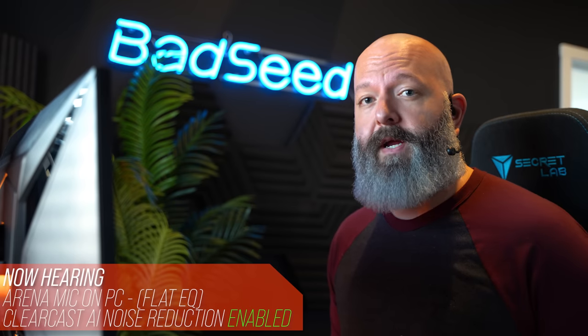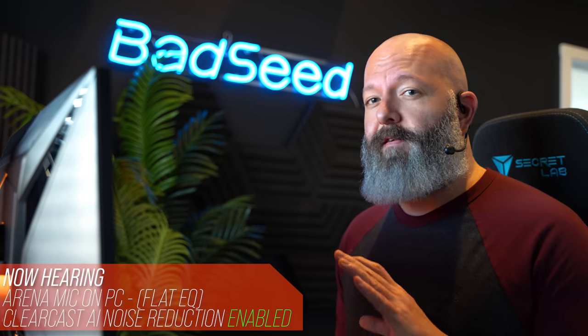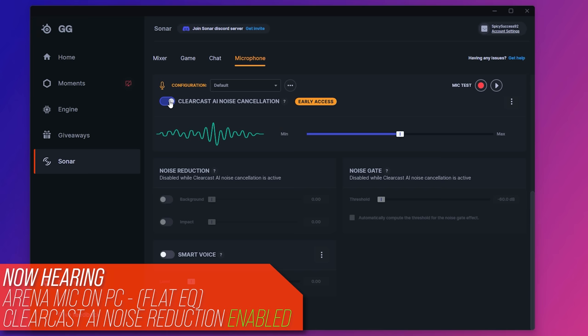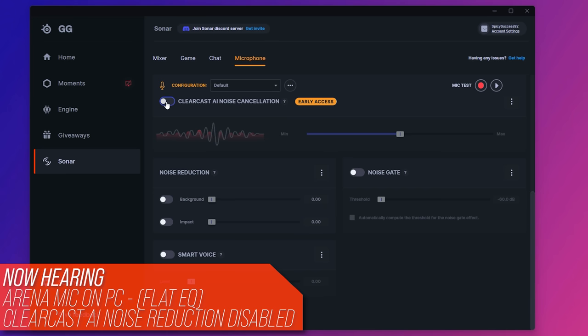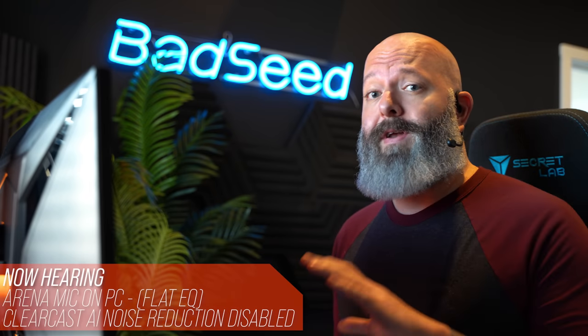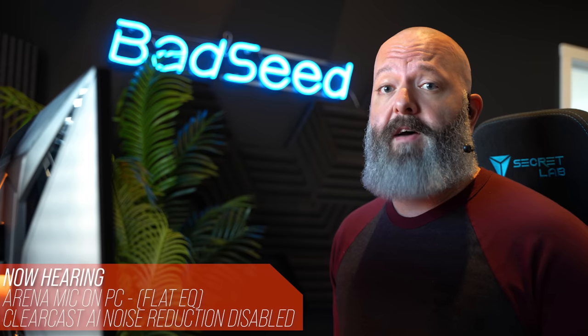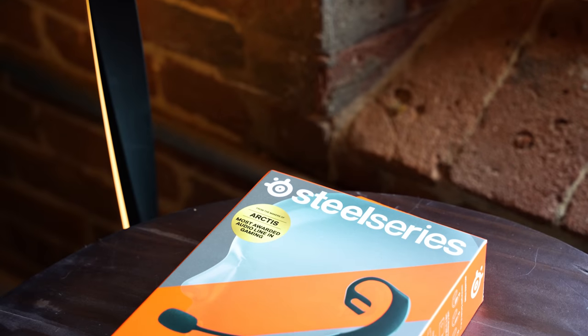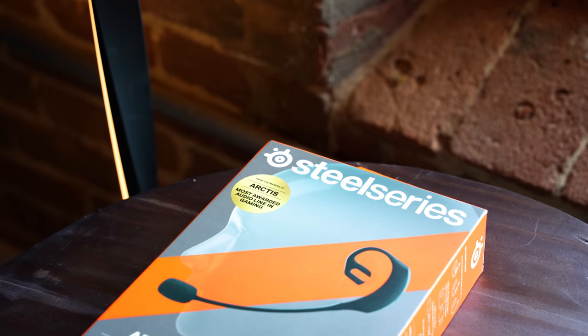The true test of a mic in this situation: can you use it to talk to your team while playing? I'm running back a video of a previous match at a volume that would be acceptable during play. With ClearCast AI on, it's acceptable. If you wanted to be extra courteous, you could use push to talk. With ClearCast off, it's absolute chaos — definitely not usable at all. This makes me really concerned about using this in a console situation where you won't have access to Sonar's noise cancellation. The more traditional background noise cancellation available there doesn't do nearly as good a job and causes some weird artifacts with the vocal.